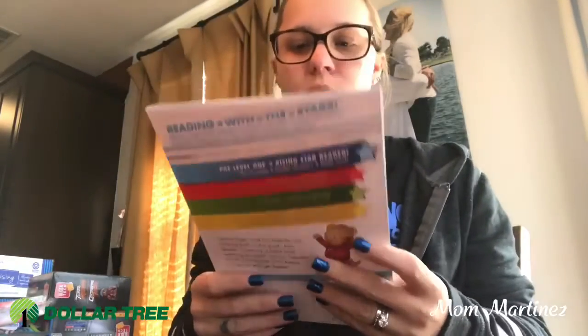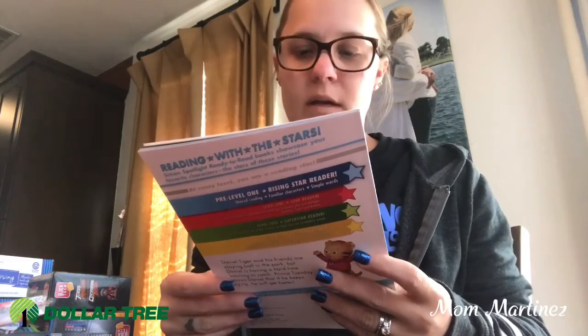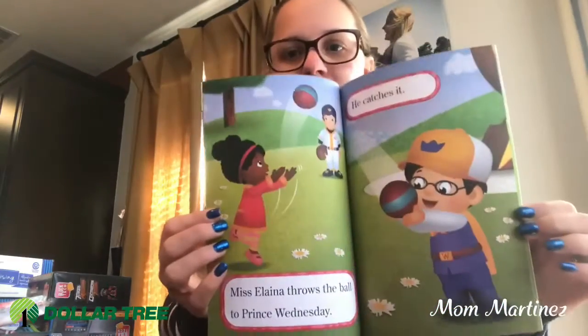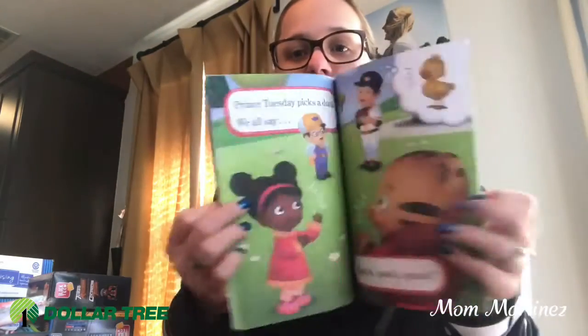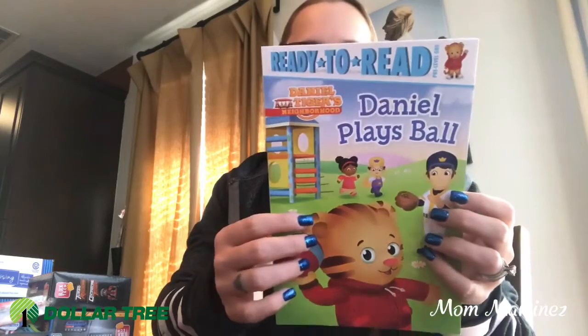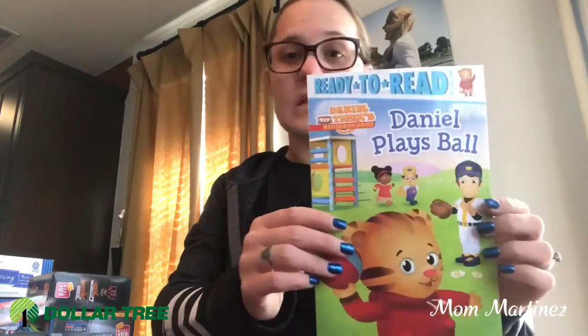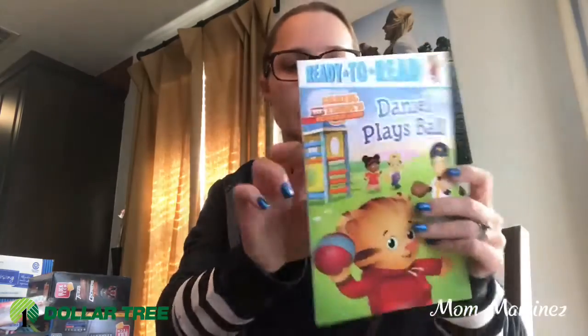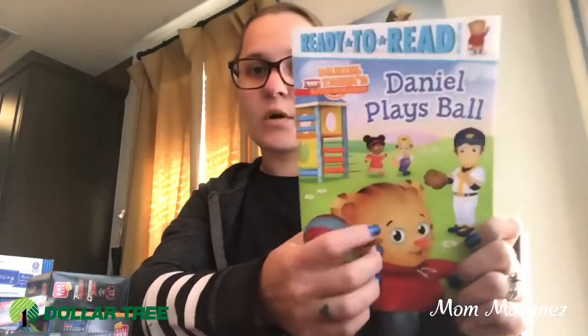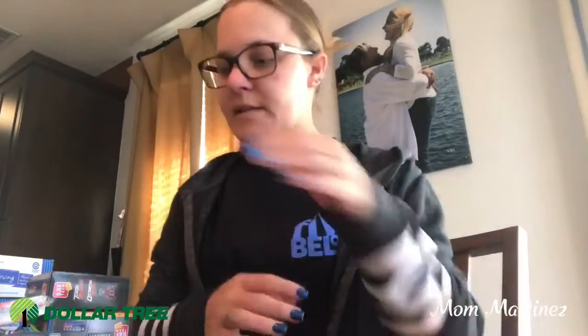Then I got this ready to read pre-level one Daniel Plays Ball book. I got this for my son. I thought this was really cool for him to start practicing. He is sounding out his words but this is a great way for him to really start achieving in his reading. It's the first level, and this one is about playing ball. My son loves to play sports so I thought that was good. I'll put that in his basket.